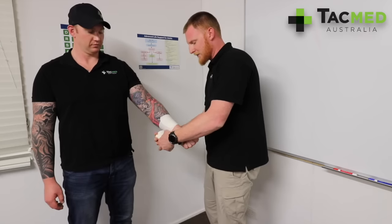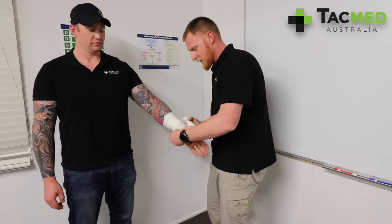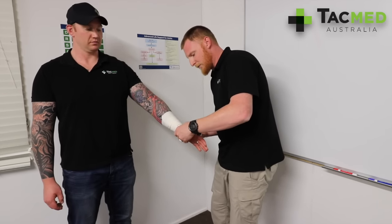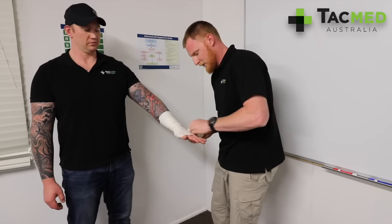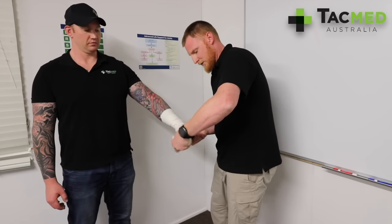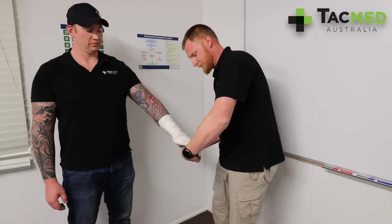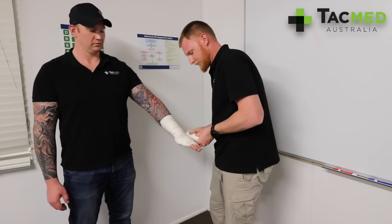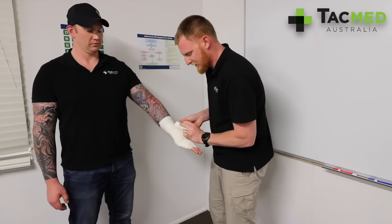We're going to do a couple of wraps and start going down the limb. I want to make sure that I go over each wind by about 50% of the bandage. I'm going to go all the way to the fingertips, then start going back up the limb, making those rectangles into a square.